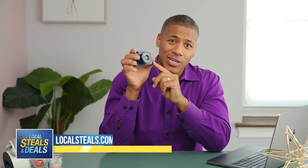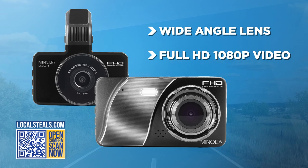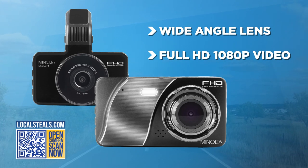This is the Minolta Dash Camera. The camera has a wide angle lens so it will capture everything in front of you, and it shoots in HD so you'll see every single detail, including those license plates.